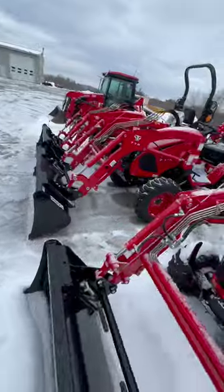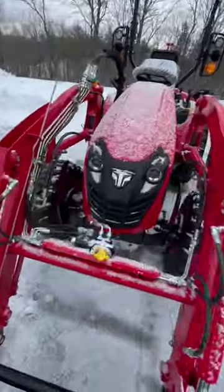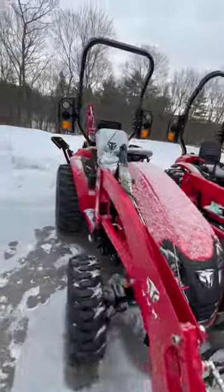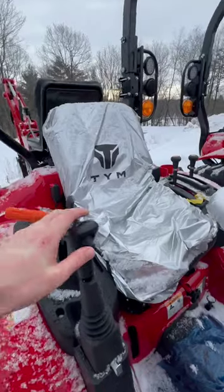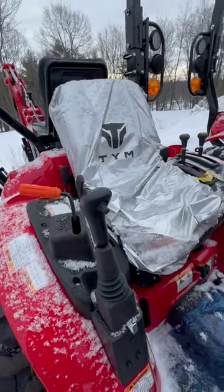Whereas if you go over here to this 264 setup, this is a diverter valve setup that runs off of the curl function of the tractor. Meaning once you push this one single button on the joystick here, you then curl your bucket to open and close a grapple, for example.